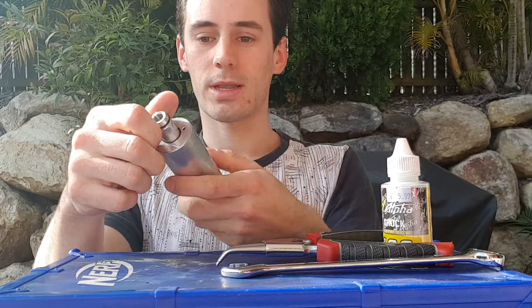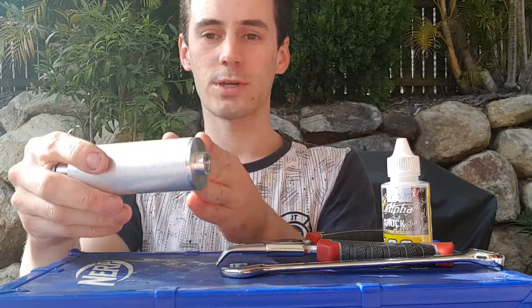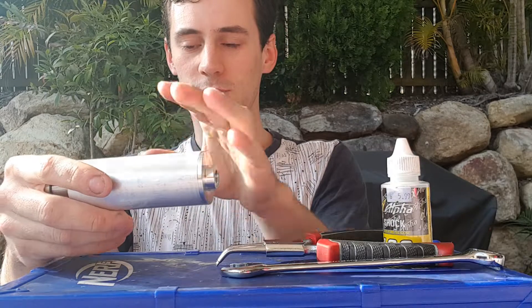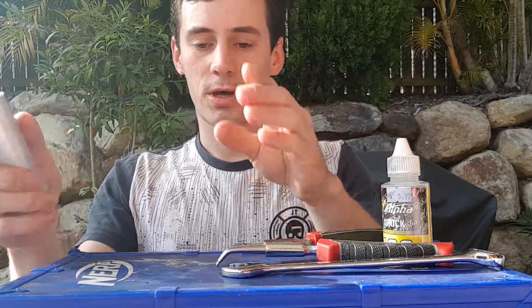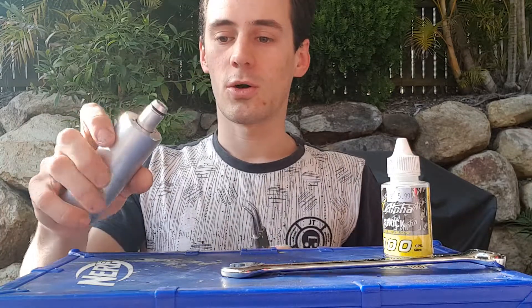First of all you should know that inside the Supercore is a quick exhaust diaphragm, a piston which is linked to the bolt, and a spring so it will automatically retract. This part will cover the servicing of the Supercore.